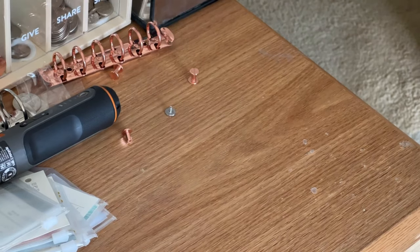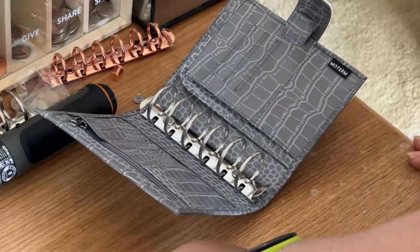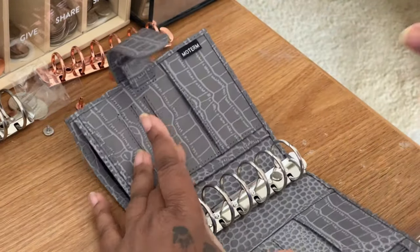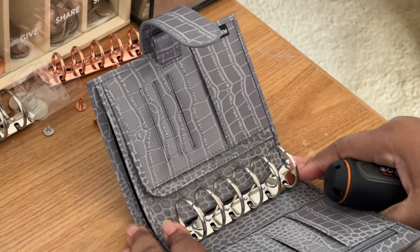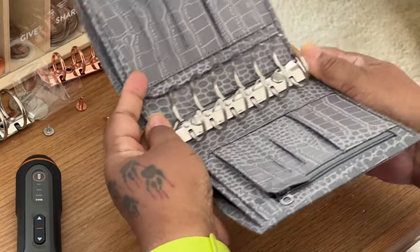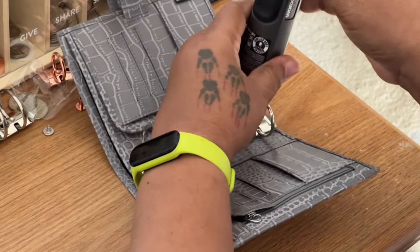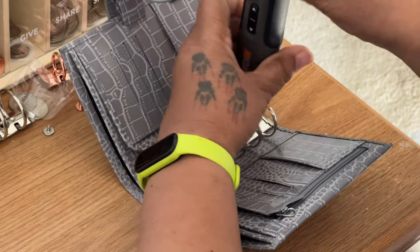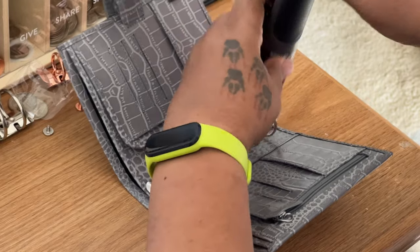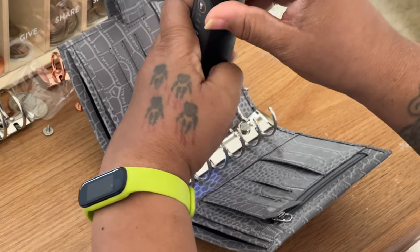I bought this wallet for my sister for her birthday, which was just a couple days ago. She really loves rose gold too, so I'm going to take this one off for her and have it set up for when she gets home.